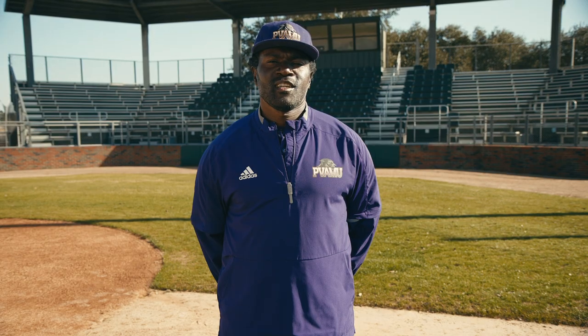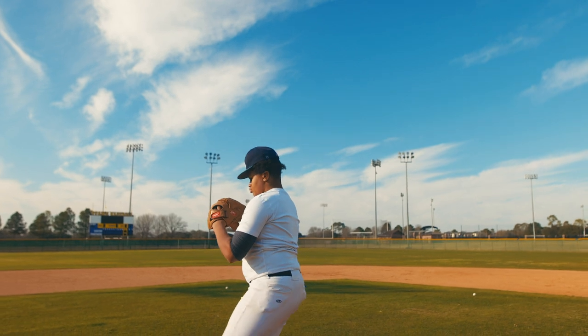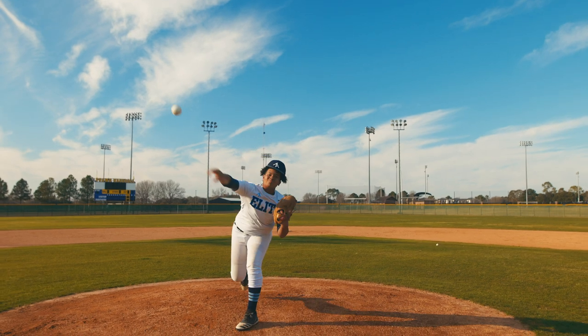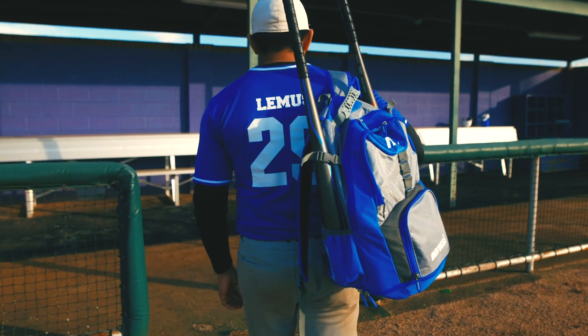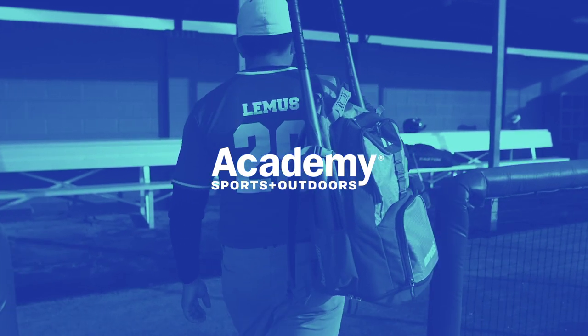Thanks for joining us today for the Baseball Gear Guide. For more videos to train with the best, like and subscribe to Academy's YouTube page. Academy has gear for every goal, so don't forget to shop Academy and academy.com for all your baseball needs. We'll see you next time.